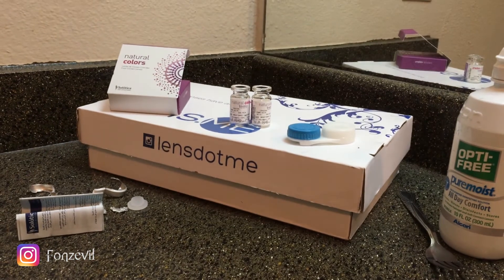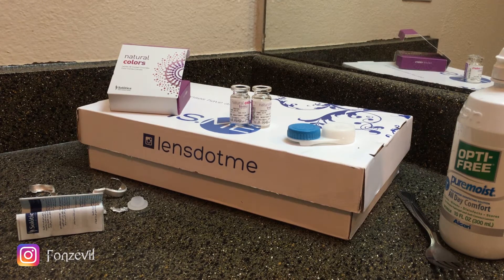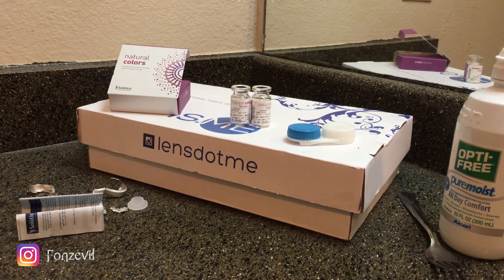I will be doing a review on the Natural Colors Crystal pretty soon, and I will be trying them out to see what the big deal and the big difference is between the old Natural Colors Crystal and the new ones. Remember to purchase your contact lenses at Lens.me — check the link down below and you'll automatically receive ten dollars towards your next contact lens purchase. Subscribe to my YouTube channel for more contact lens reviews. My name is Fonz and I will see you guys next time.